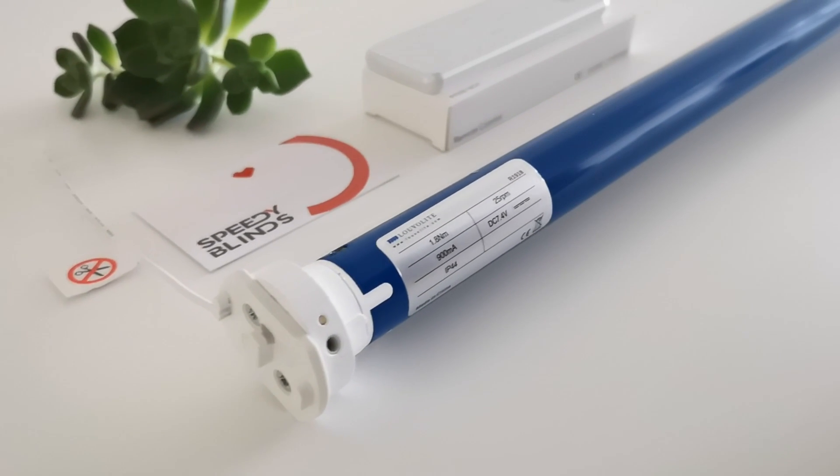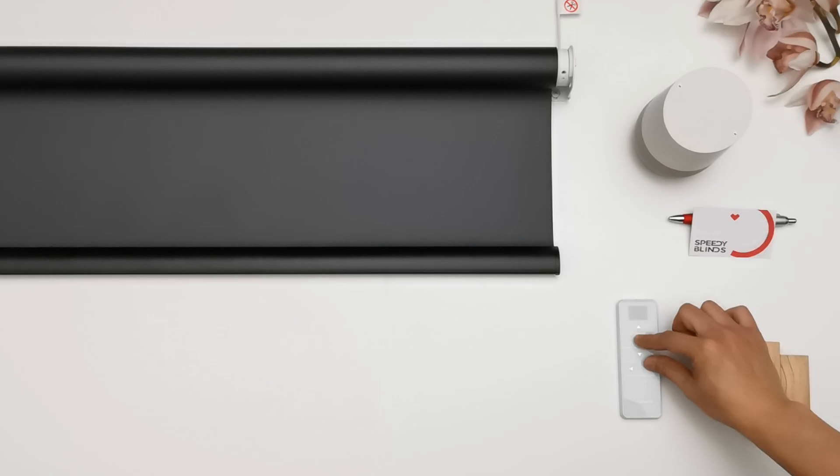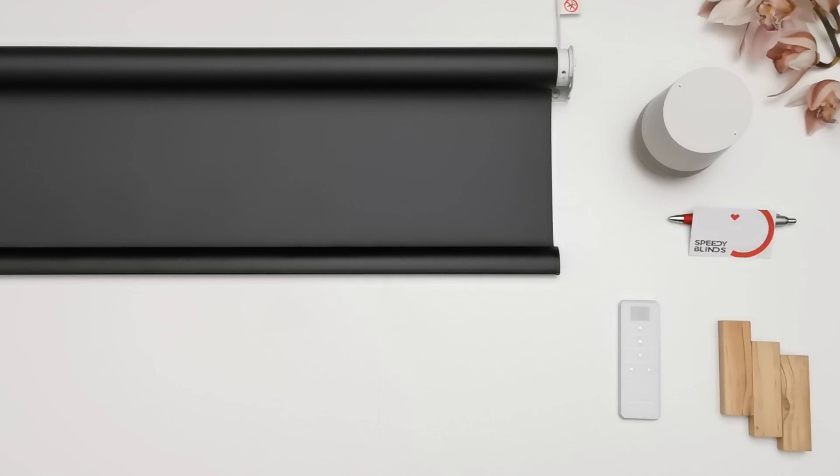Hide unused channels on the Luvalite remote. Select the last channel you want to keep. Hold stop and write simultaneously on the remote until the remote flashes CC.